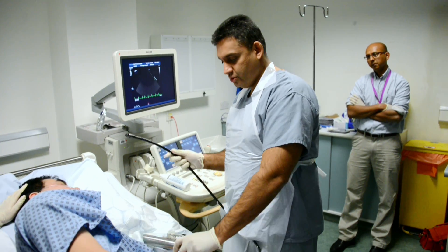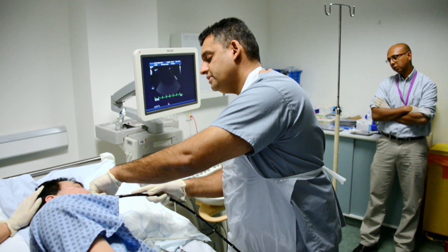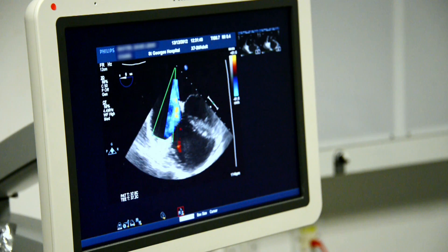I then talk to the patient as I put the probe down, because he's still relatively awake. Close your eyes and I'll talk you through it, okay? It's now in the right position. The point that I ask him to swallow — you can see the probe coming down and I can see the picture appear on the machine. Okay, the probe's in, David. I can see your heart as we speak now.